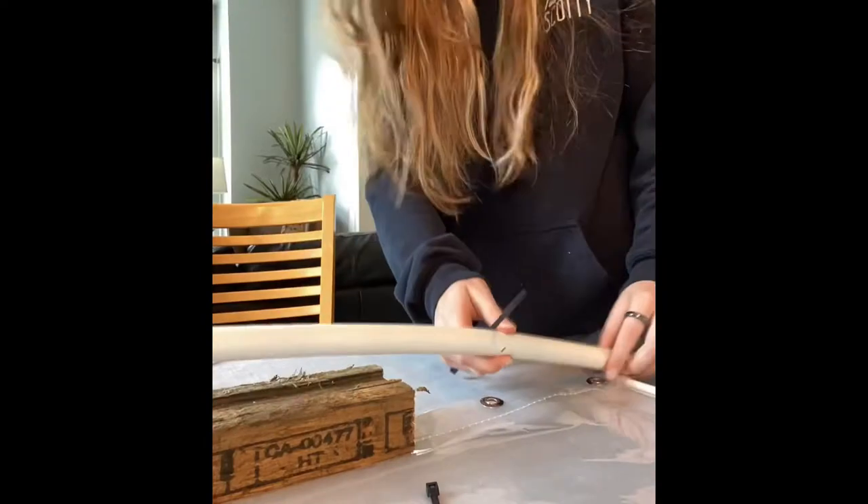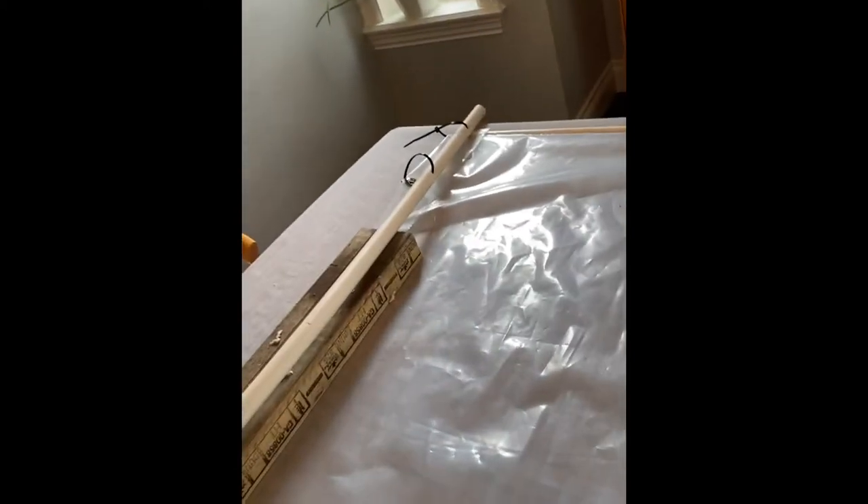I then attached all the zap straps to the sail and through the PVC pipe and this is the final result so far. I still have to let the silicone dry underneath the wood but all that's left to do is try it on the water.